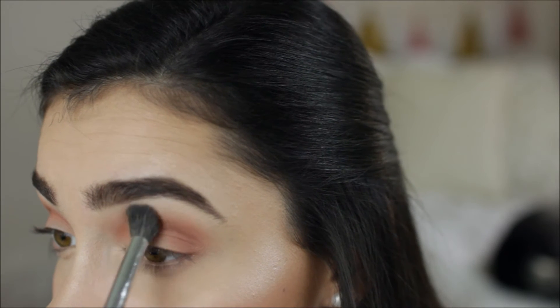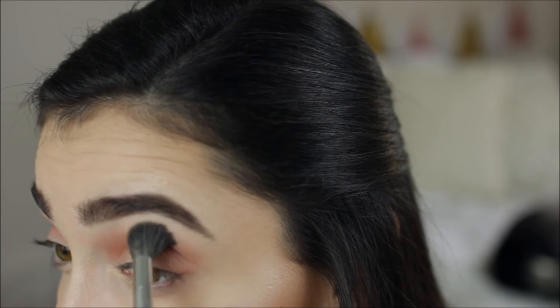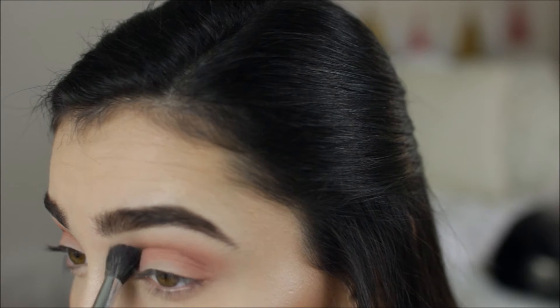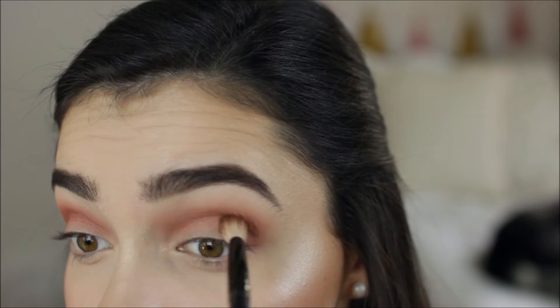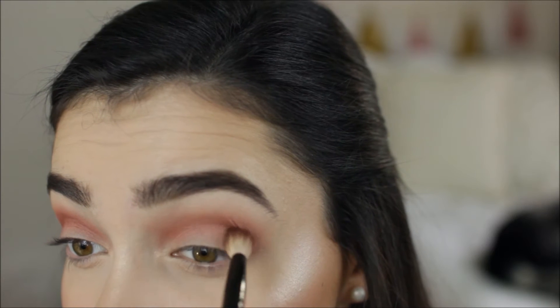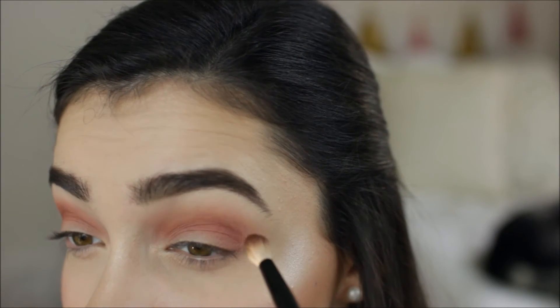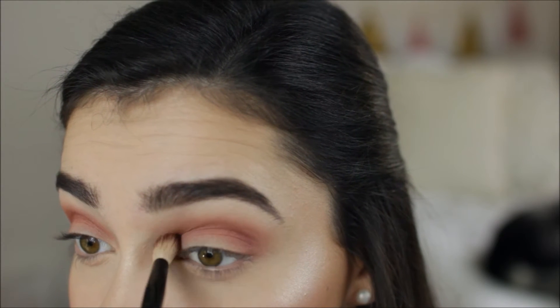Again I'm going back in with the blending brush to make sure everything is nice and seamless — you're going to see me reach for this brush a ton throughout this look. You just want to make sure you're constantly blending and everything is smooth. Then I'm going to go in with a little bit more of that pink color, but this time being more precise and putting it directly into my crease. I'm not going to blend it up and downward too much because I really want to concentrate the color in the crease and add more depth to the look.